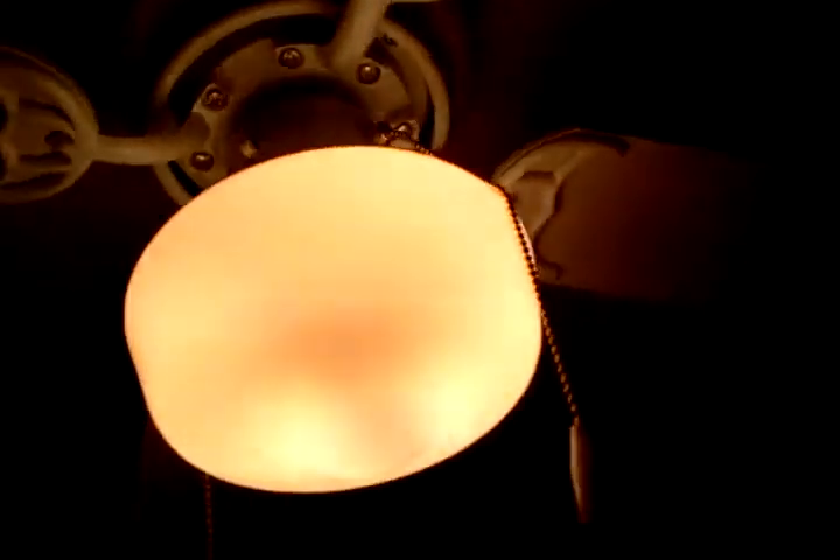Turn the light on. There's a close-up on the motor. It's got reversible white and bleached oak blades. There's the reversing switch. It's got a schoolhouse light globe on it.